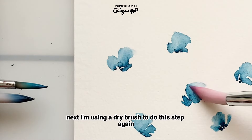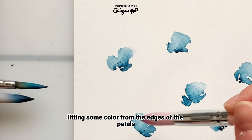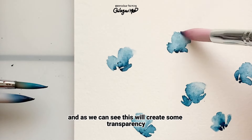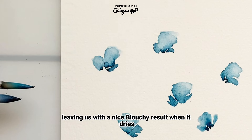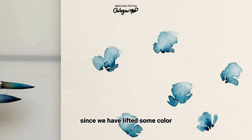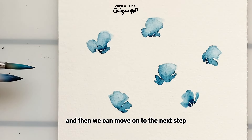Next, I'm using a dry brush to do this step again, lifting some color from the edges of the petals. As we can see, this will create some transparency, leaving us with a nice blotchy result when it dries. Since we have lifted some color and moisture from the petals already, there's no need to wait for it to dry, and then we can move on to the next step.